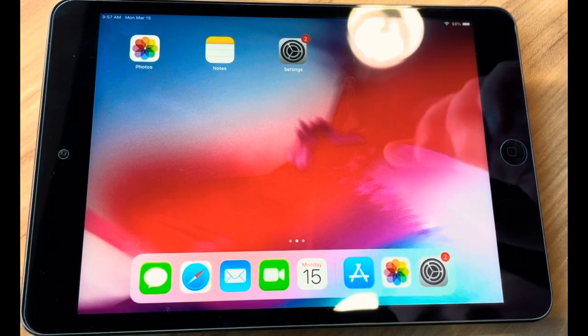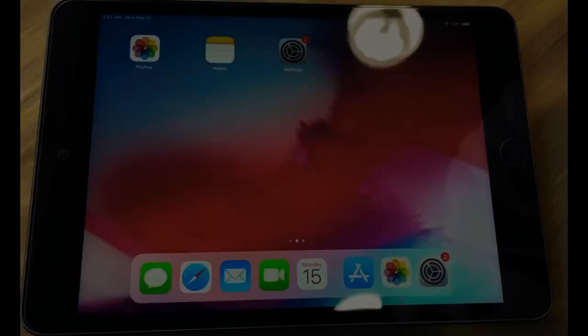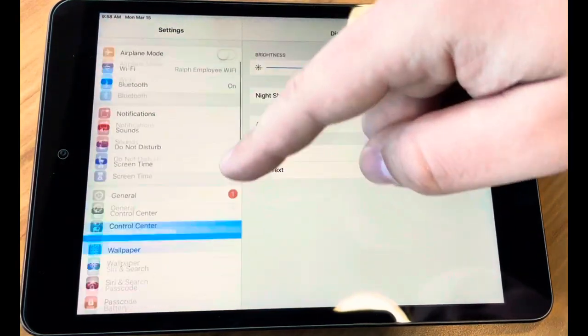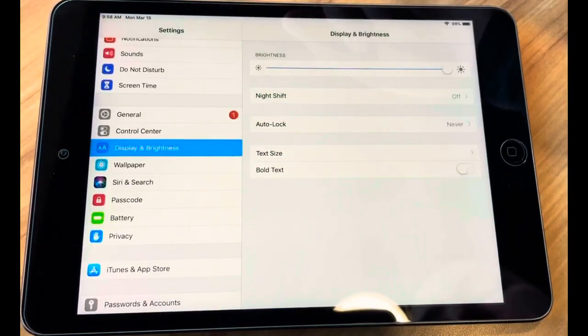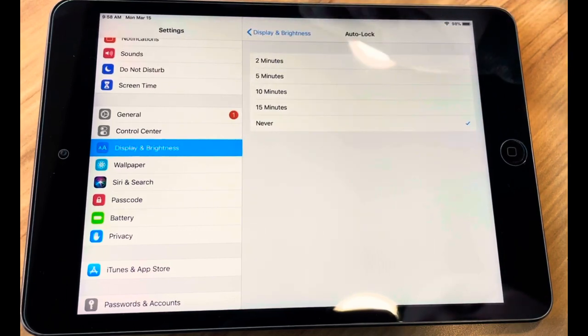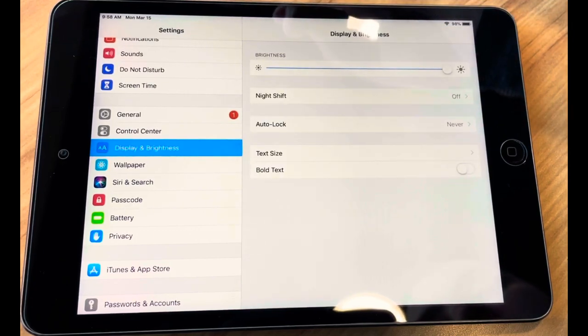Grab your iPad and you can follow along with me. The first thing you're going to do is go into your Settings, we're going to go into Brightness and Display, and make sure that our Auto Lock is turned on to Never. I'll show you why in a second.